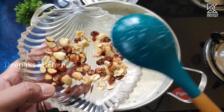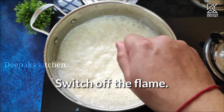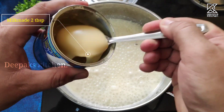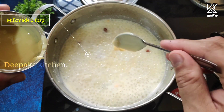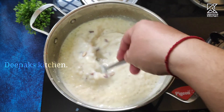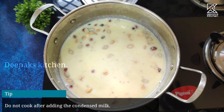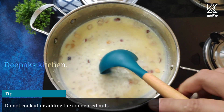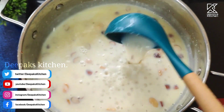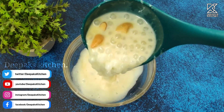Now add the fried dry fruits. First, switch off the flame and then add the condensed milk — nearly two tablespoons of it. Remember, you should never cook the condensed milk, which is why we switch off the flame first. Just mix it thoroughly and that's it. Our Sabu Dana Kheer is ready!